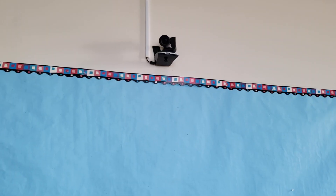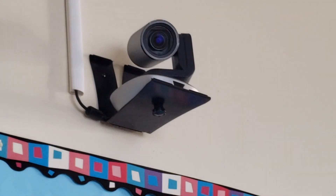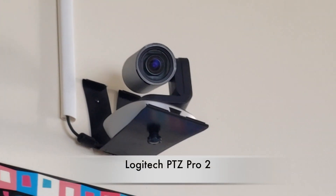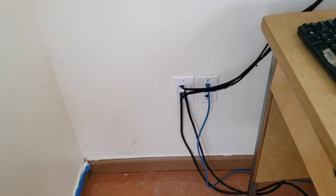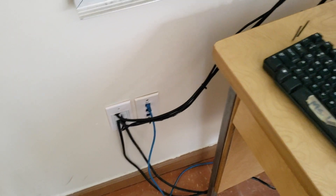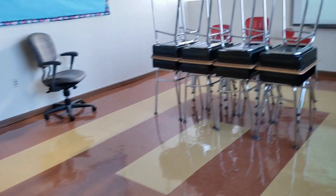Right here I have the Logitech PTZ Pro 2. Let me give you a good angle. There's one cable coming out of it and it requires power, so we have it all running through the drop ceiling, out through this hole, and onto the computer. It's a USB cable. Power is connected right back there.